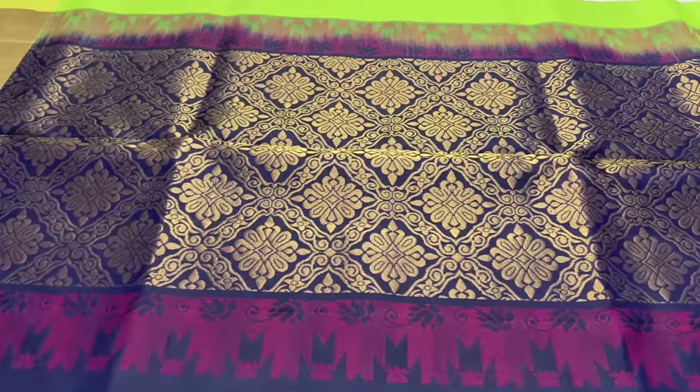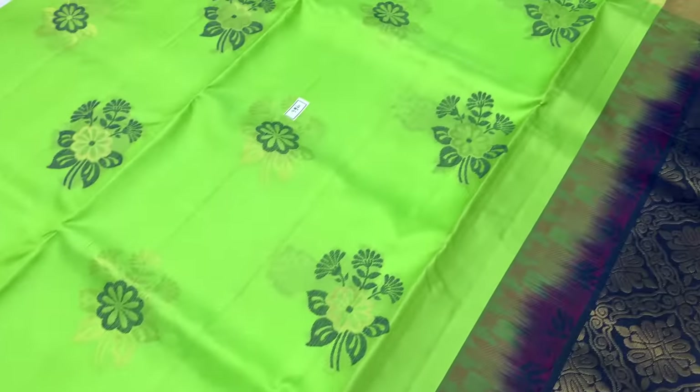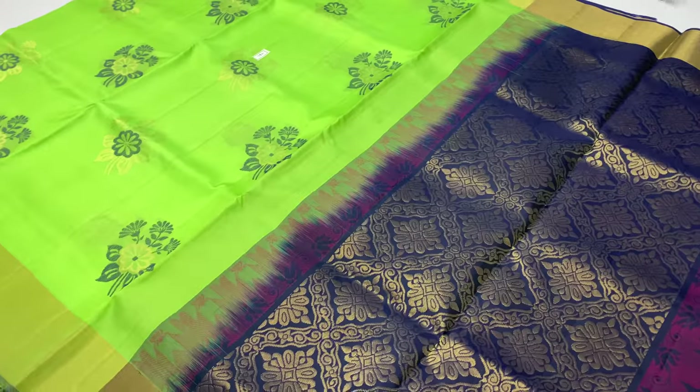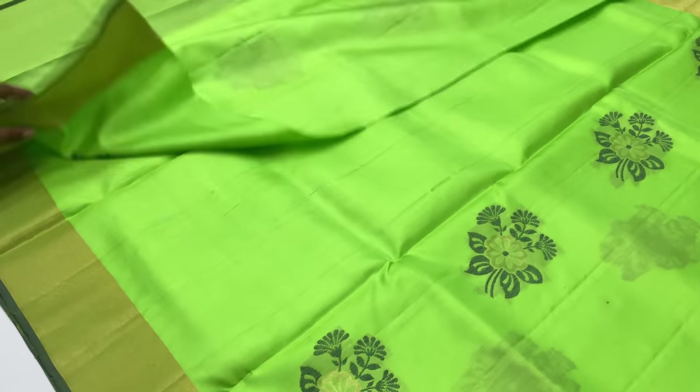Next saree — pallone blouse in navy blue. Body of the saree in radium green. Saree code 966. The length is 6.2 meters, including blouse, 45.5 inches.